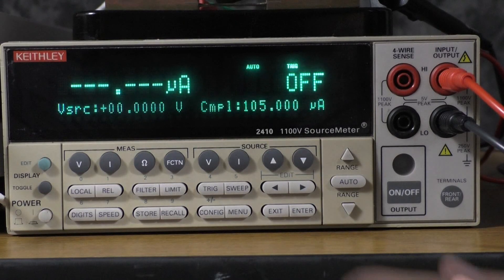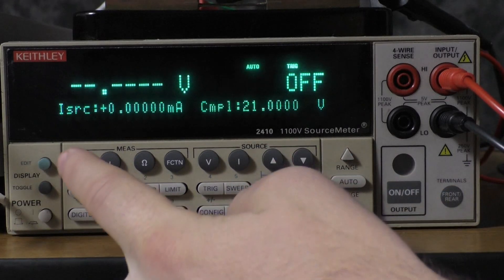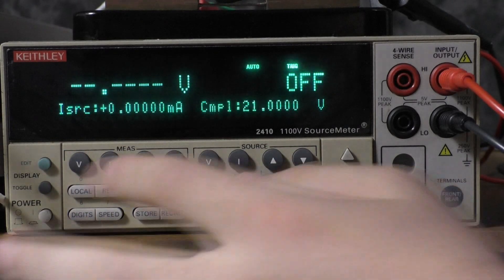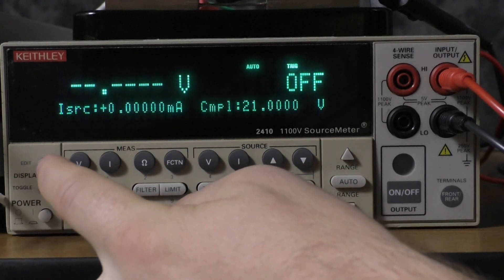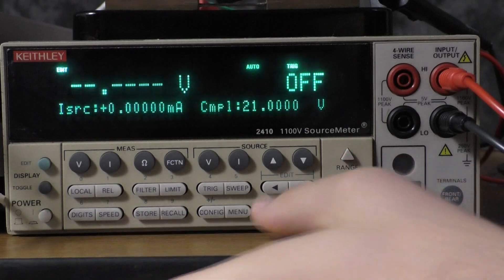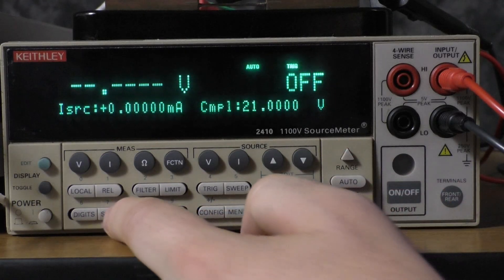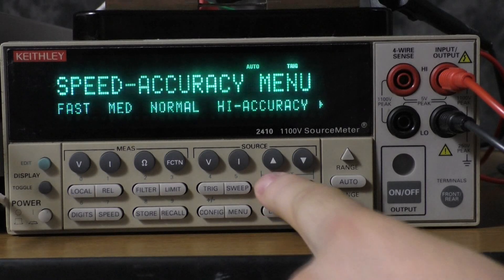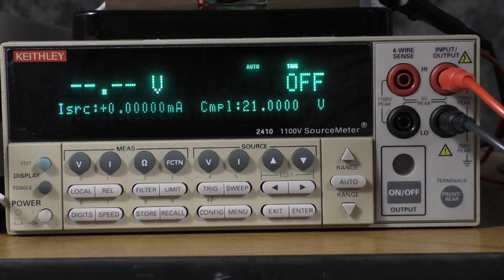Now on the source meter, you're going to want to select source I and measure V. Select an appropriate source range — in this case we're using one milliamp, but if you did want to change it, you would press edit and then range. Now we are going to go to speed and select fast. Since the 2400 is not actually making any measurements, we don't care about the accuracy — we just want it to go as fast as possible so it stays in sync with the 2182.